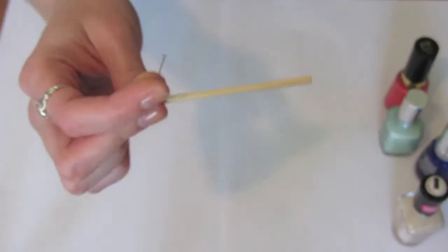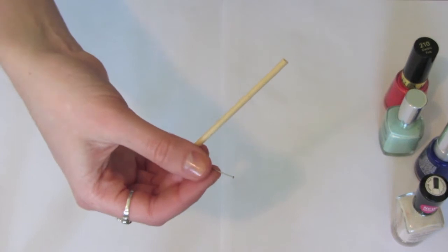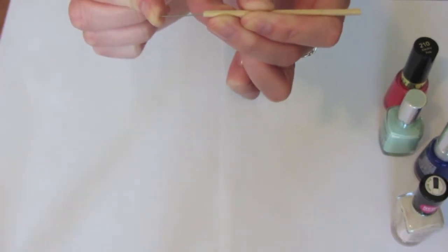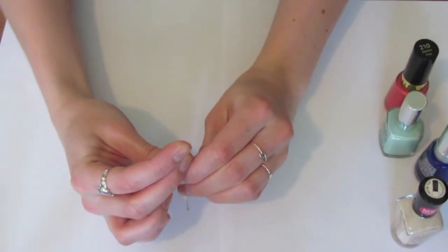For the dotting tool, you're going to need a small wooden dowel. You can actually buy these at craft stores for about 30 cents — they're like really long rods so you just cut a small piece. Then you need a dressmaker pin and you're just going to stick it in the end.